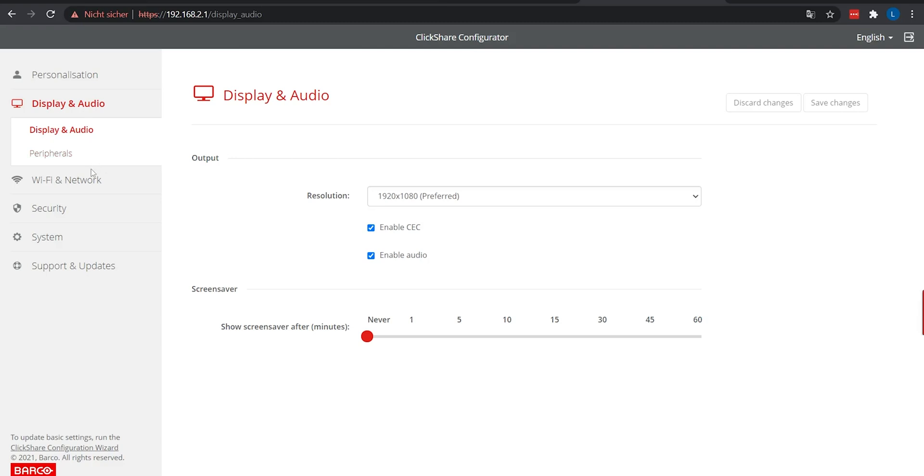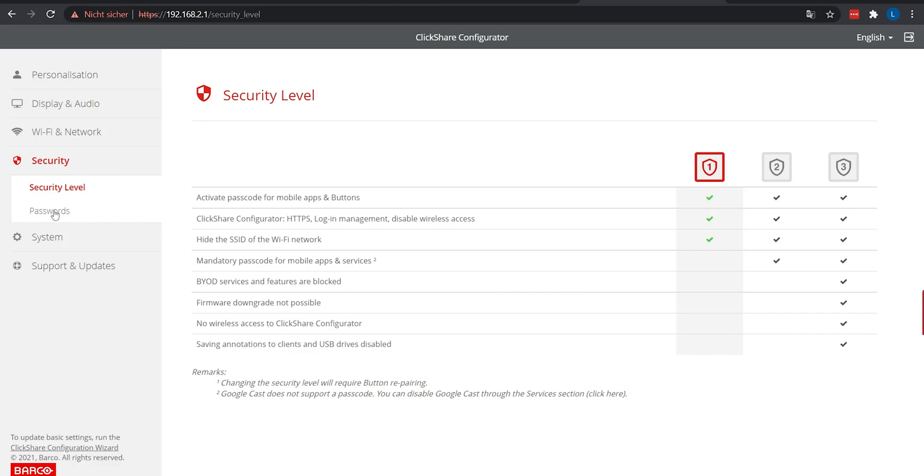Then you have your Wi-Fi network settings, which are fairly basic. A quick note: on your first use you need to have LAN connected, because that's needed for updates and initial configuration. After that you don't really need LAN anymore. Under security, you can choose between 3 levels. I have level 1 because I don't need high security right now, but if you're using this for a business I'd advise going for level 2 or even level 3. And that's really all there is to the software — it's not much, but it makes for a nicer experience overall.